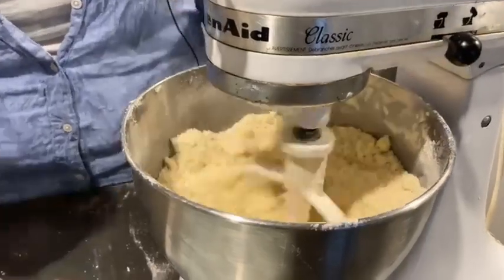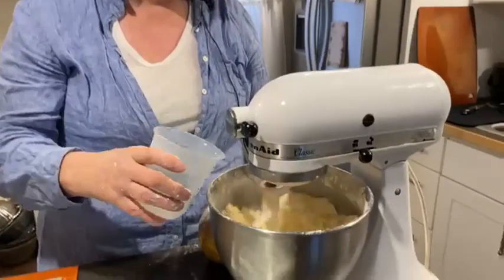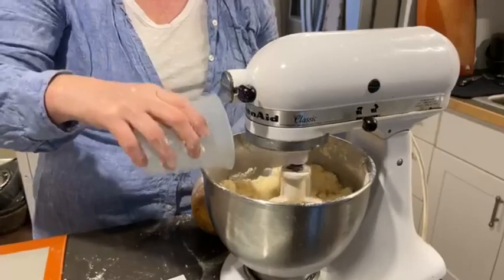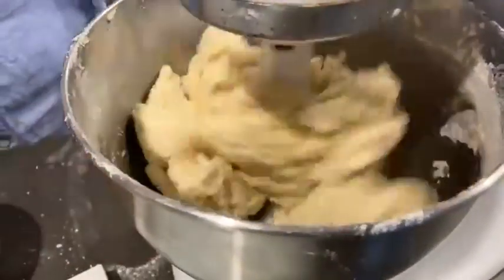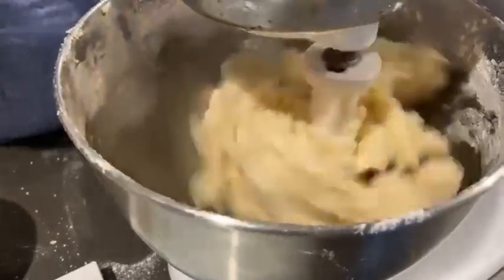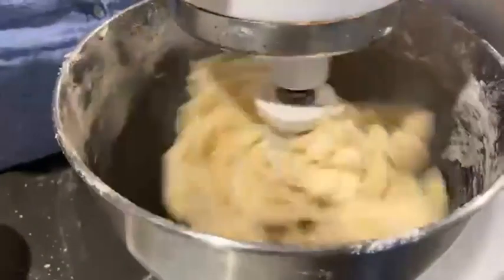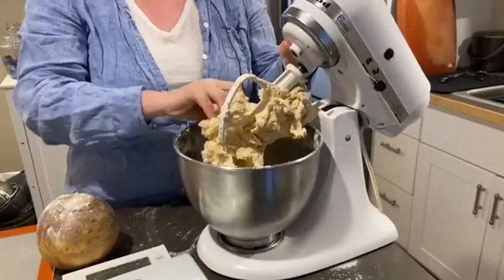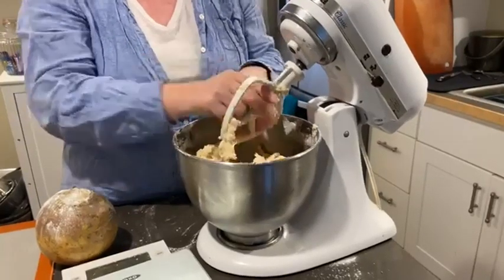I'm going to turn that off and open it so that if I stick my hand in there and it starts up again, I'm not going to hurt myself. It feels pretty good — there are a couple of bigger pieces but I think it's going to be fine. I am adding 175 milliliters of water, which is about three-quarters of a cup. You can hear the motor slowing down a little bit because it's working pretty hard.